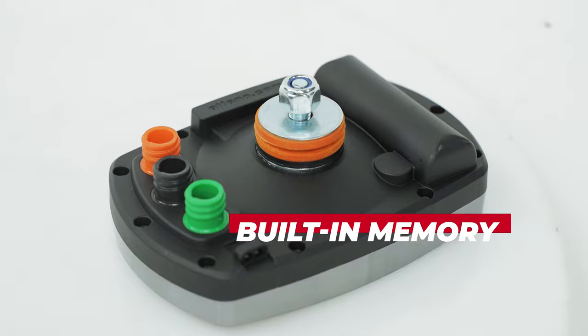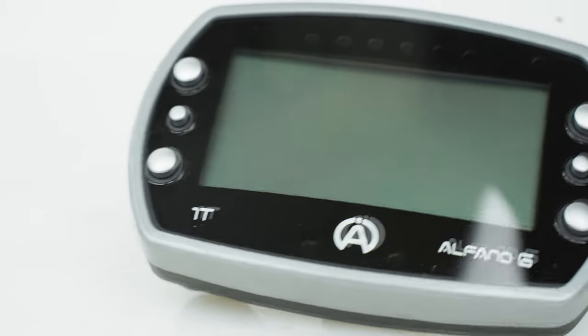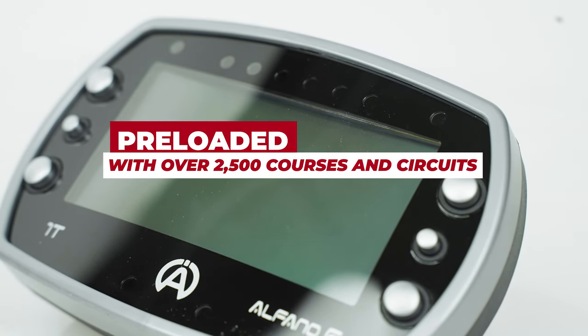With its built-in memory, you can always add your local stopping grounds or track. But you probably won't even need to, since it comes preloaded with over 2,500 courses and circuits.